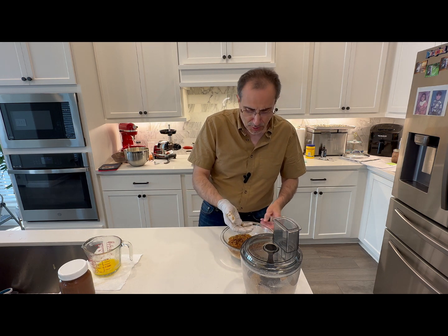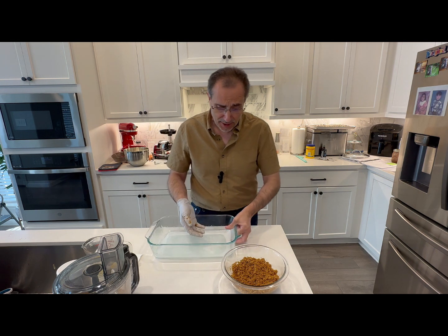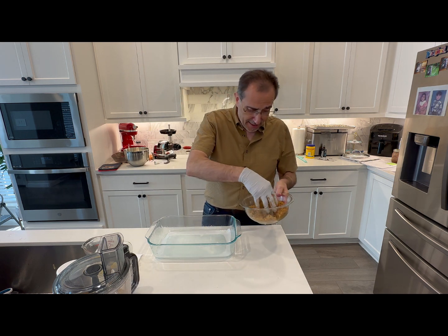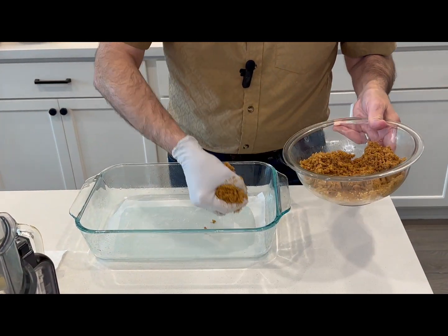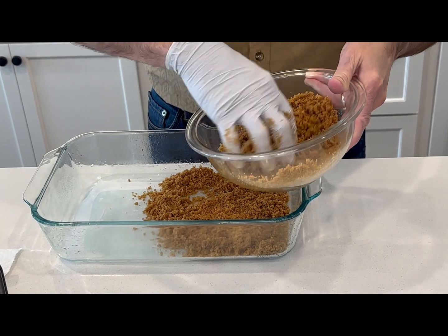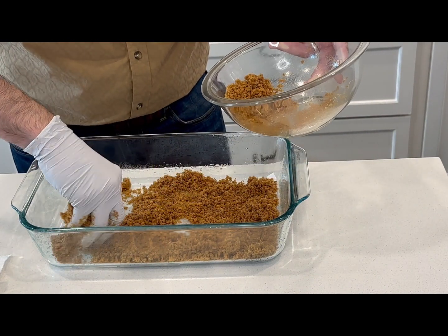Let me go get the pan. This is a deep one — I can't find the shallower 9 by 13, so I have the deep one here. For the other one, I'm going to use a nine by nine. So let's start putting our crumbs in here. This is going to be delicious with the chocolate ganache on top — it's going to be a special treat.